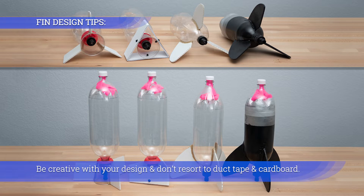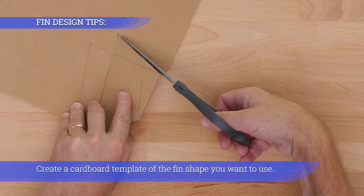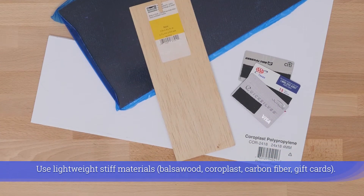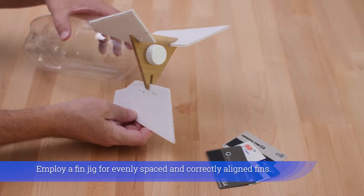Be creative with your design and don't resort to duct tape and cardboard. Create a cardboard template of the fin shape you want to use. Use lightweight stiff materials such as balsa wood, coroplast, carbon fiber sheet, or gift cards. Employ a fin jig for evenly spaced and correctly aligned fins.